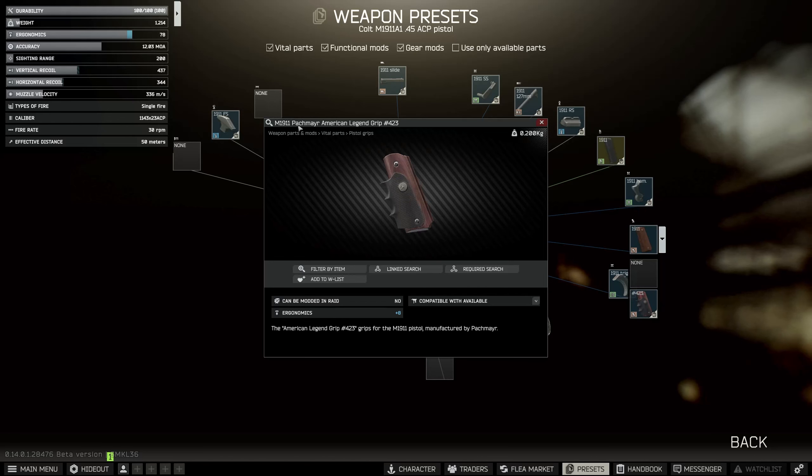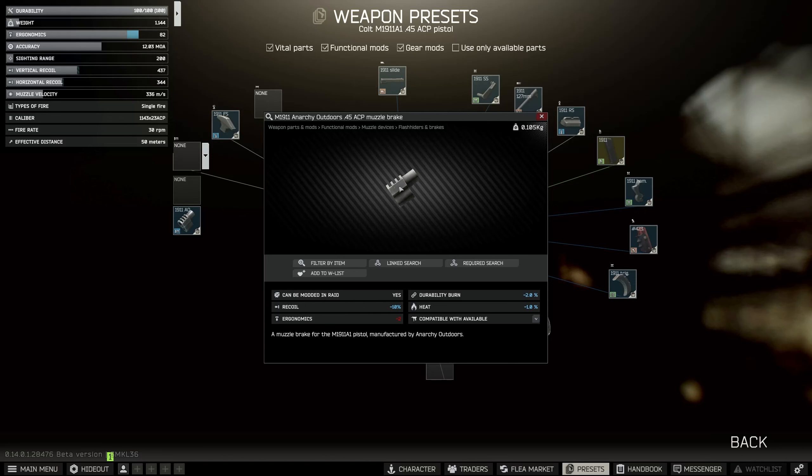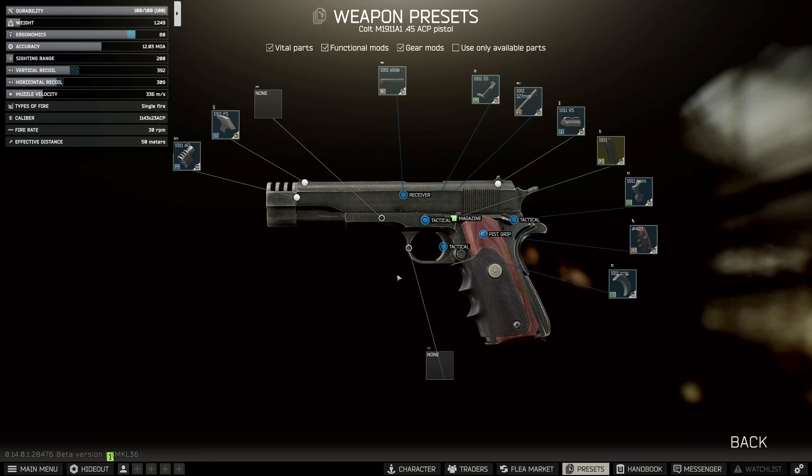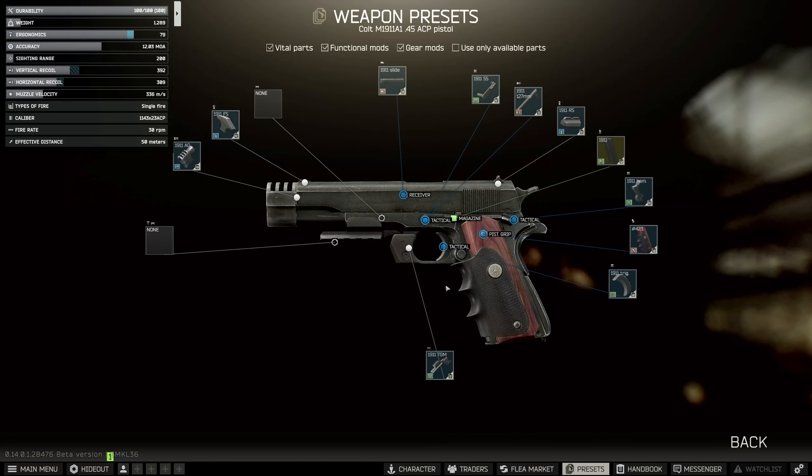You could probably buy one off the flea but we're going to modify Peacekeeper's version for now. This is very simple. We need to change the grip over to the Pac-Mare American Legend — add that. Then we need to add the AO Muzzle, the Anarchy Outdoors Muzzle Brake — add that.